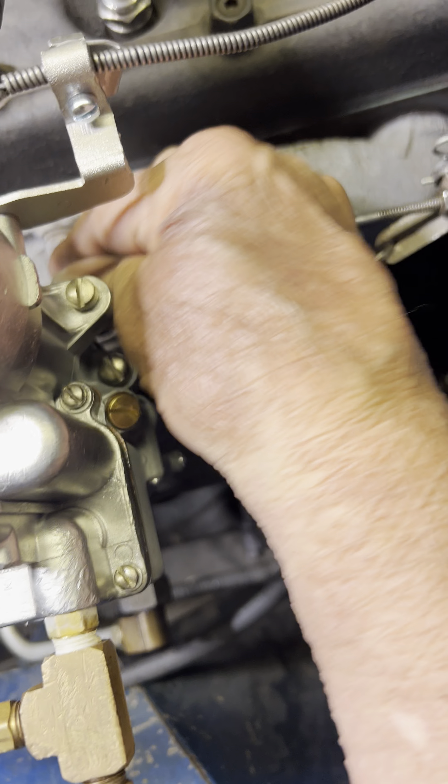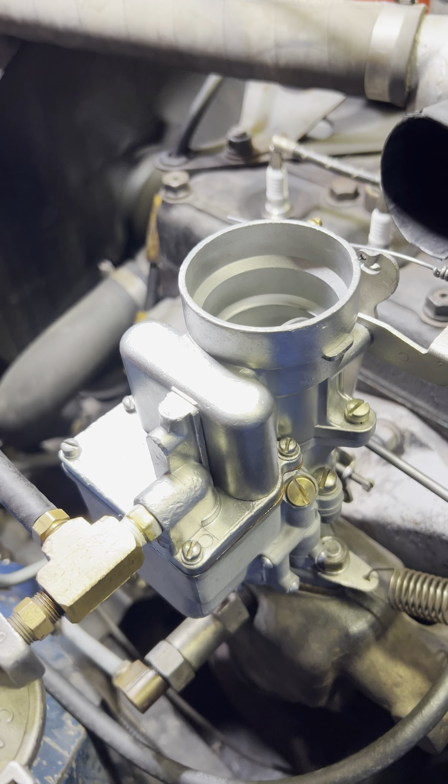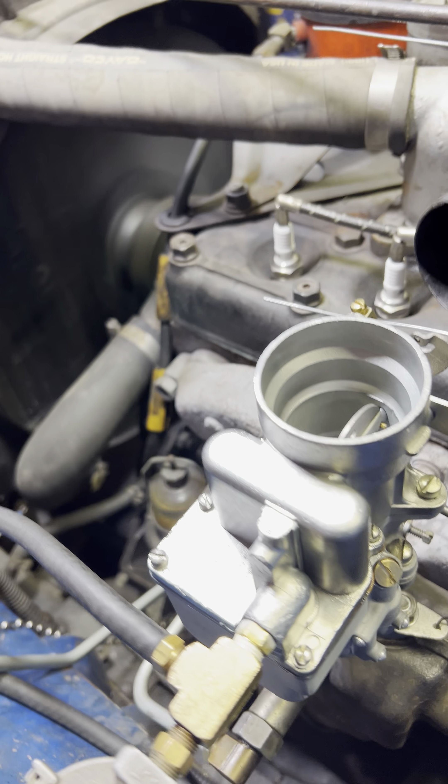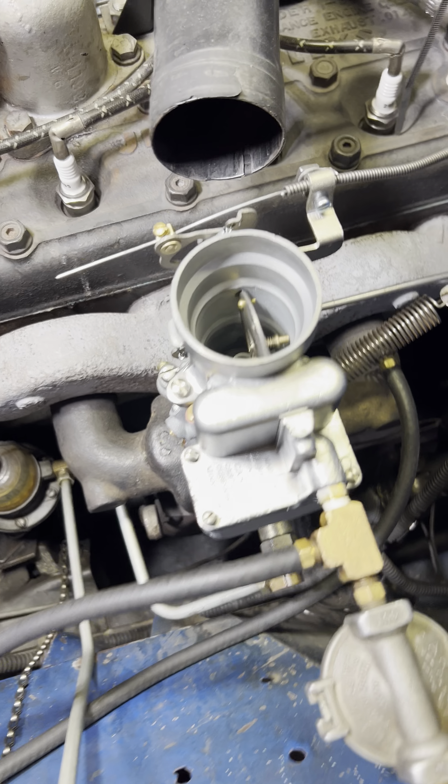Alright, let's go ahead and fire it up. Do the proper tune-up on your motor and it will start just like that.